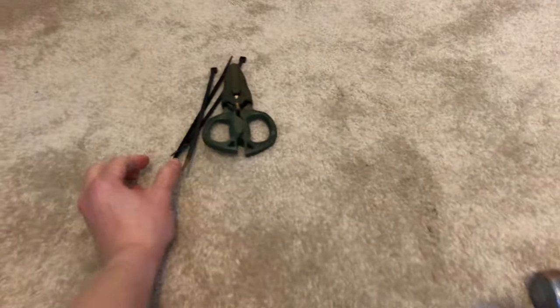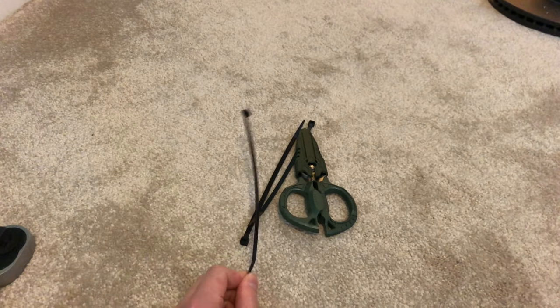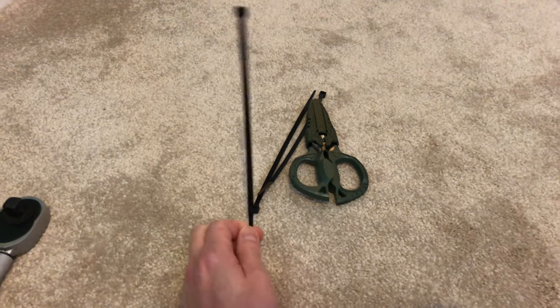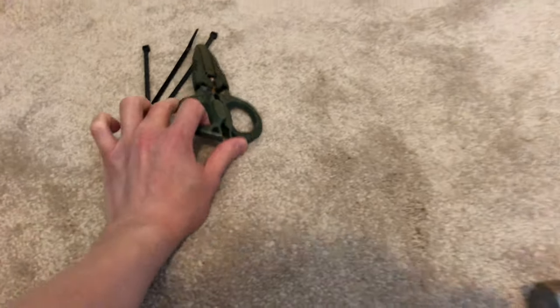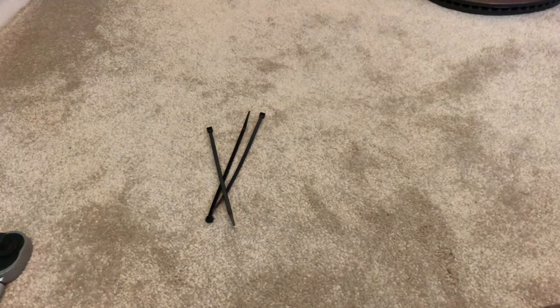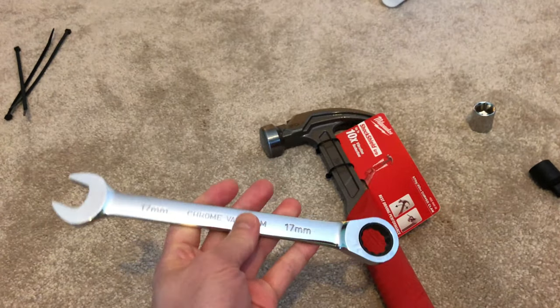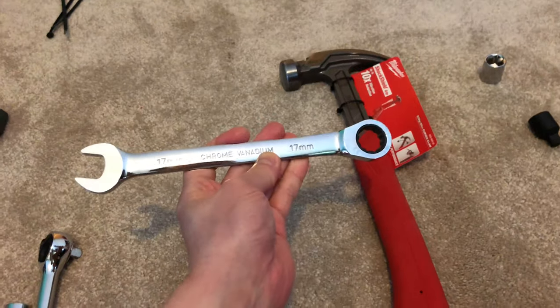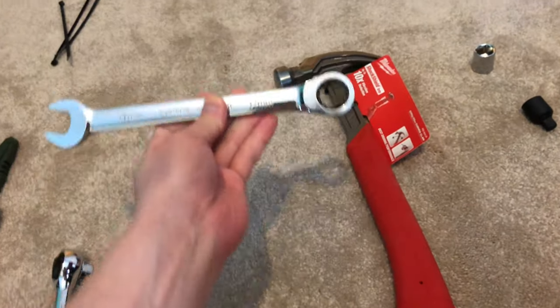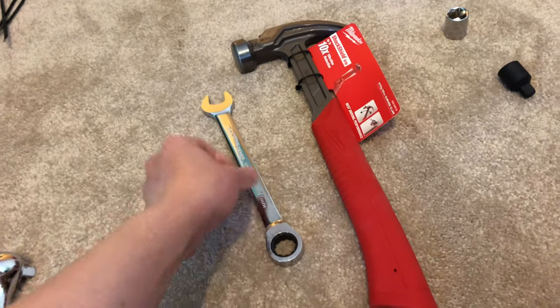Once the caliper comes off, I've got cable ties here to hold the caliper against the control arm so that the weight isn't suspended by the brake line. Once that's done, I think I'm going to use this 17mm wrench to get the caliper carrier off, and this hammer is going to be used to hit it because they are on quite tight.